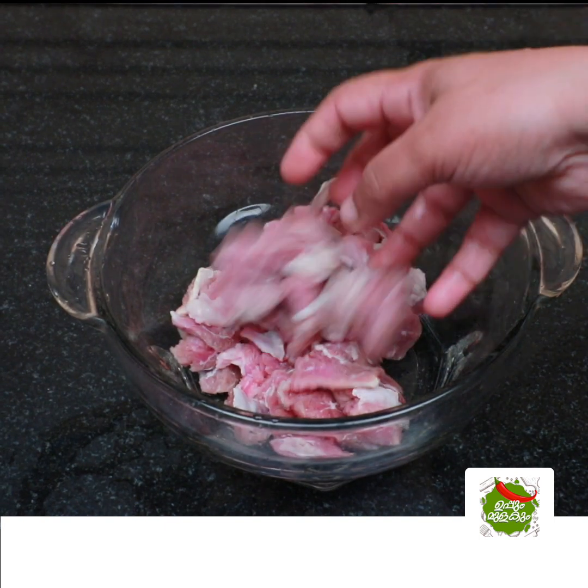Hello, I am going to do a tasty recipe. I am going to try a beef recipe.